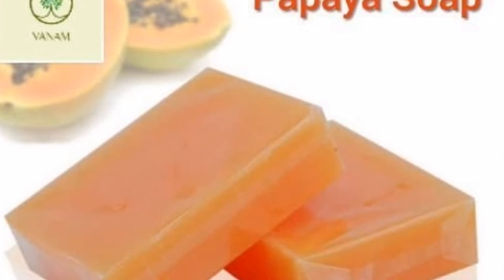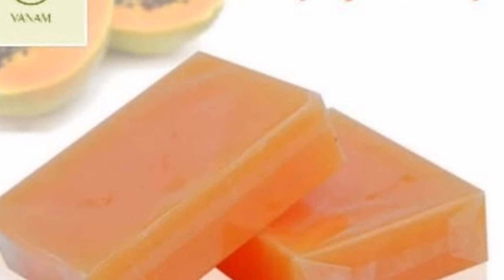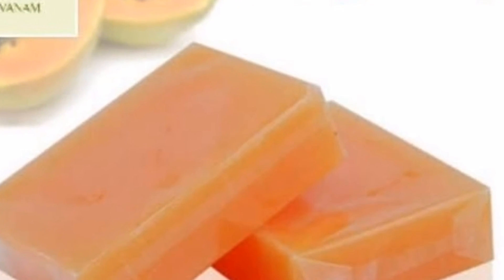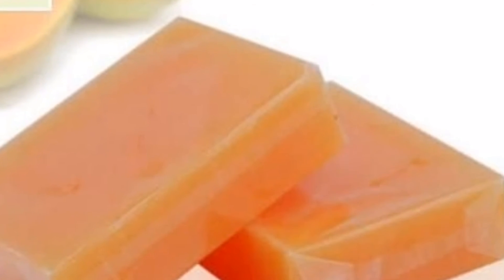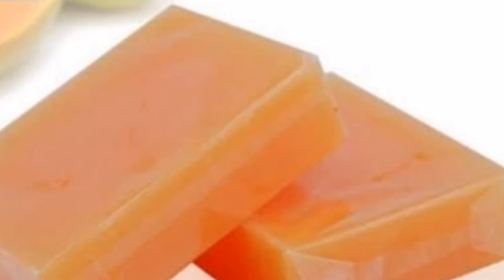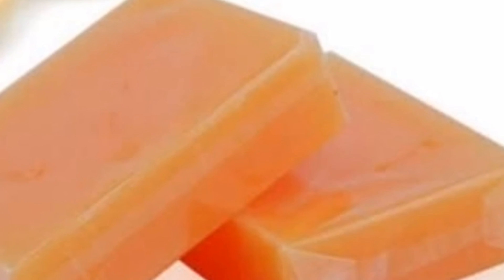The next step is papaya soap. The papaya soap is the same method. The soap is used before. The skin is used for 60mm. The papaya soap is used for 60mm and 30mm.